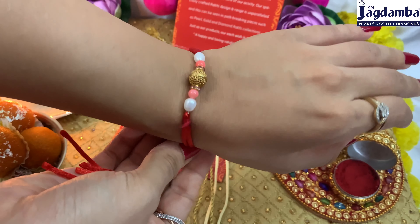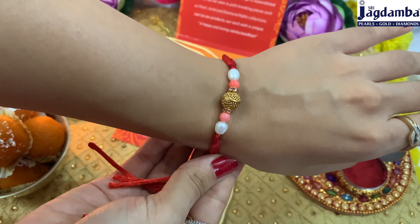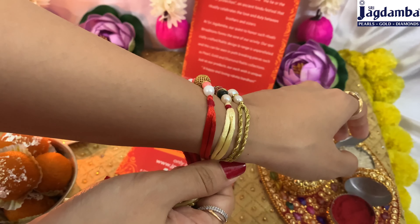I totally like the vibrant colors used in this rakhi, which are so beautiful — you can make your brother wear it during Rakshabandhan.